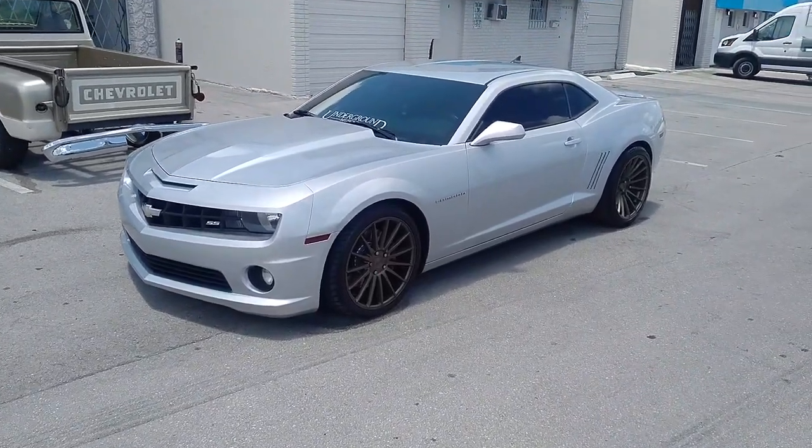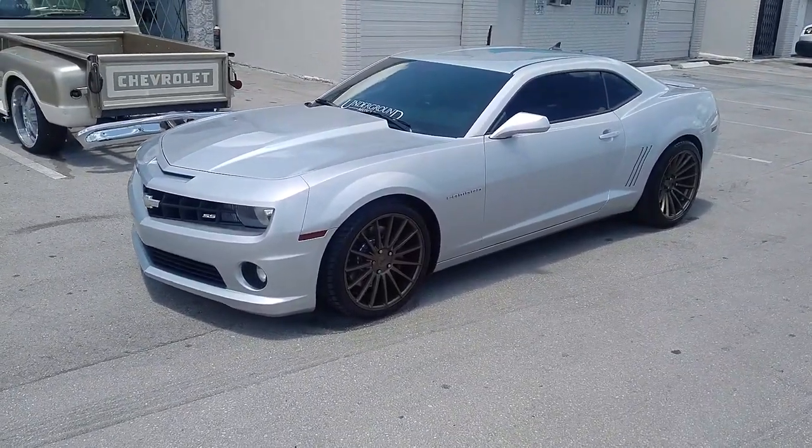This is your boy KB from Dubs and Tires TV at DubsandTires.com. Tires and wheels are shipped to your door.